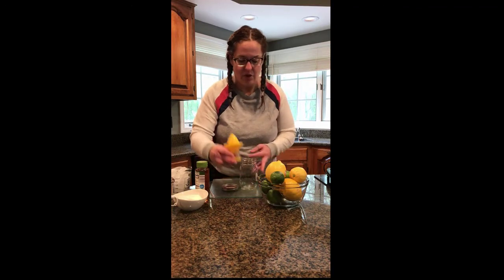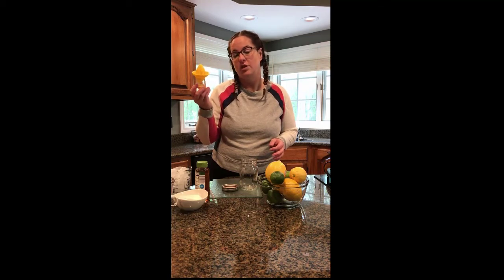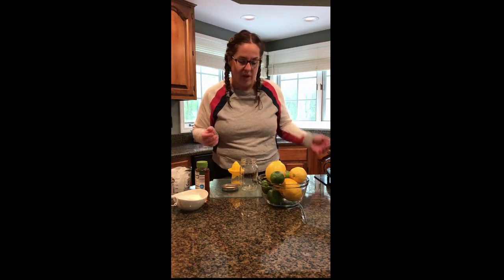So one of the first things that I'm going to show you is this little citrus juicer. This is really just a small easy tool for juicing lemons, limes, oranges, things like that. So I'll show you how I use mine, but if you don't have one, you can always juice your lemons or limes by hand also.